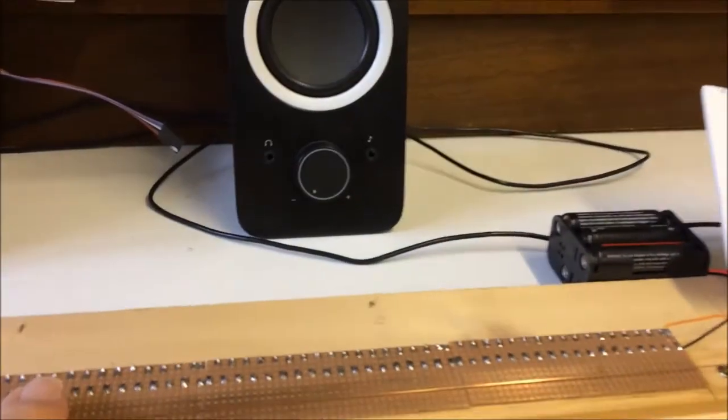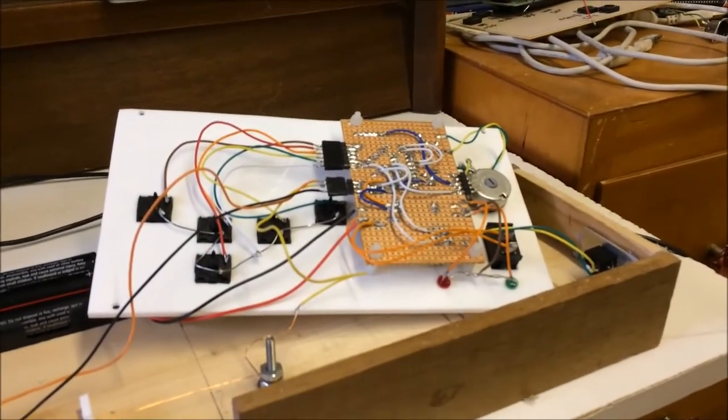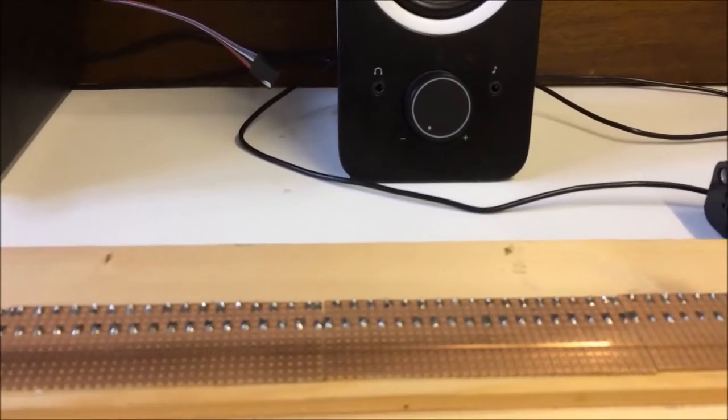This was ideal to use as a voltage divider to feed into an analogue input of a PIC micro, and there are no perceptible steps or gaps between notes as you slide up or down, which is great.